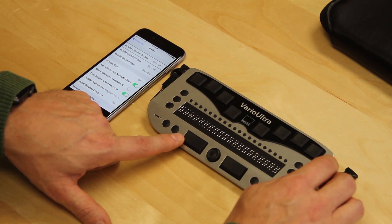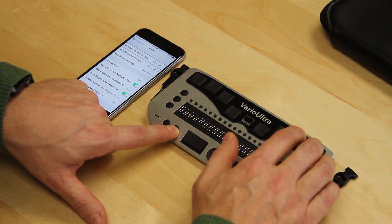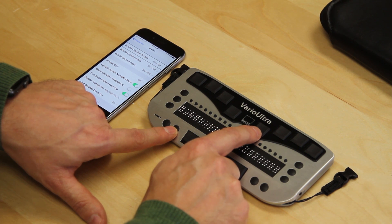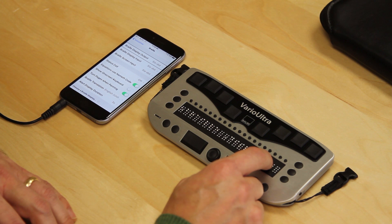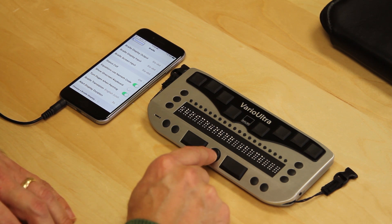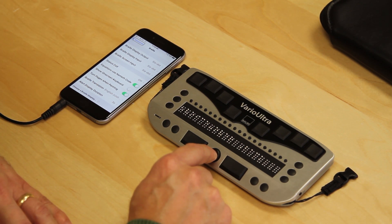On the Vario Ultra, I use S2 — System Button 2 — and press B4 for Channel 1. It comes up with BT1 BaumUSA on the Braille display. Now, if I use the NaviStick to the left, I'm controlling the phone without having to touch it. The phone could potentially be in my pocket or bag; as long as it's in Bluetooth range, it's going to work.